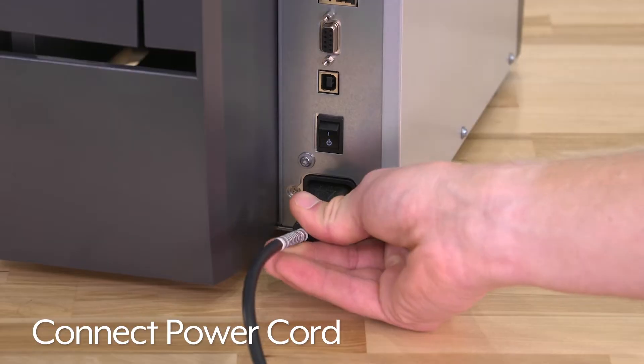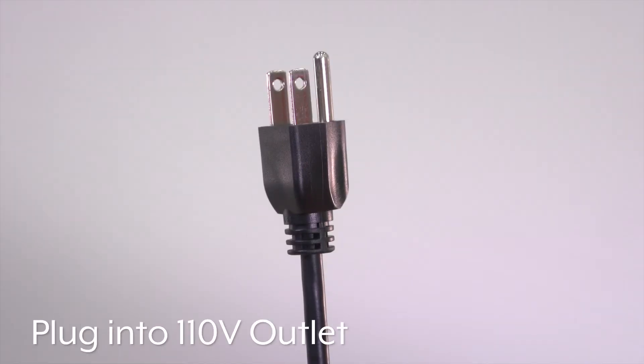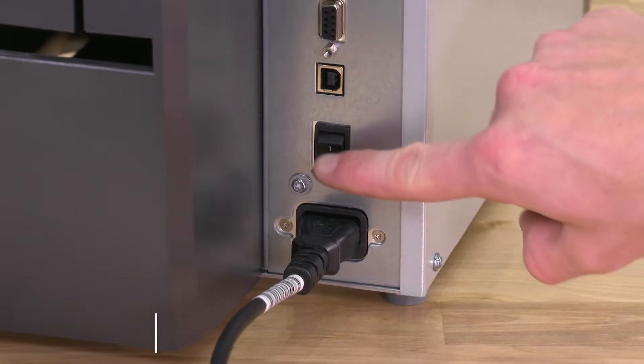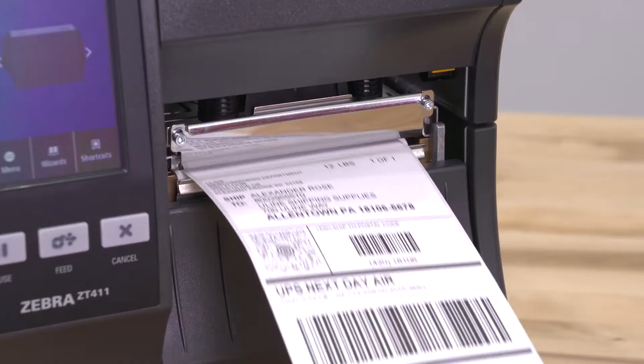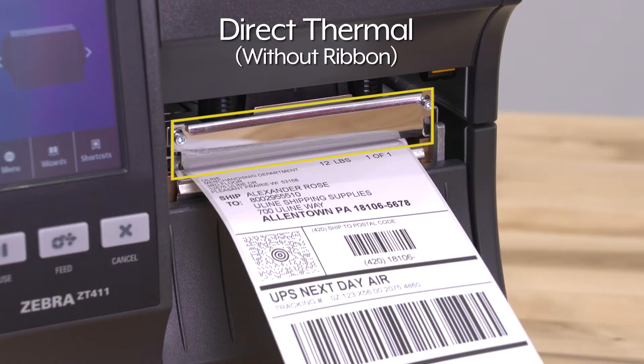Connect the power cord and then plug it into any standard 110-volt outlet. Turn the printer on and connect the printer to your computer. We will begin by setting up direct thermal printing.